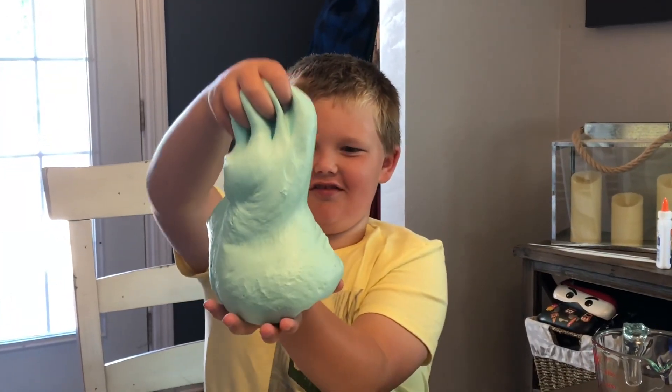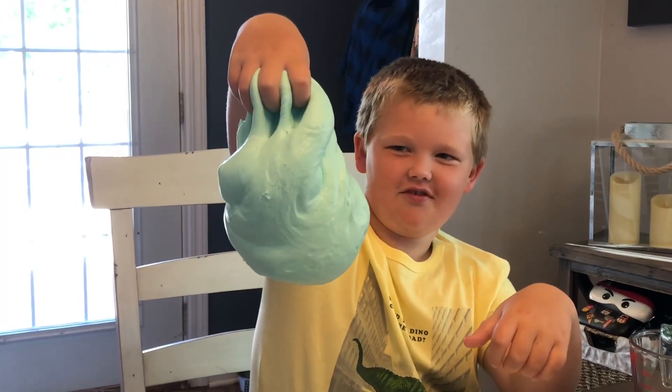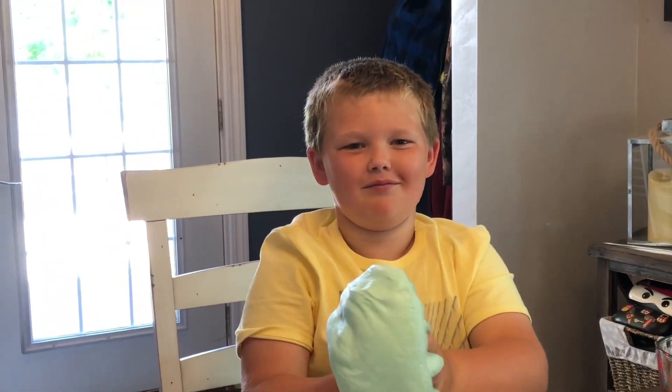Well, that's super fun. Here's the finished project of slime — and it drips like regular slime. Please subscribe and click that like button. Bye!